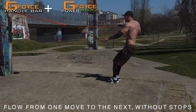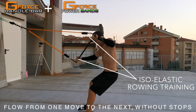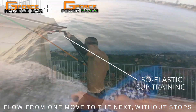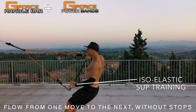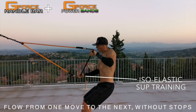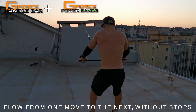The combination of G-Force Handlebar with the Powerbands allows to mimic and recreate all rowing and pulling movements with an incredible smoothness and authenticity. You have to control both the tension and the release of the band. This recruits your stabilizing muscles and builds force strength as you have to maintain tension on the Powerband.